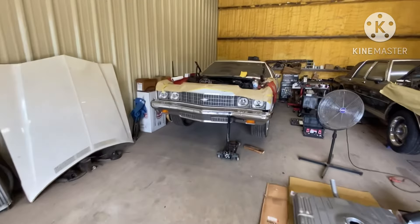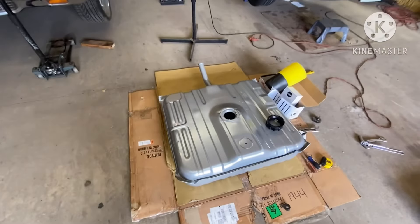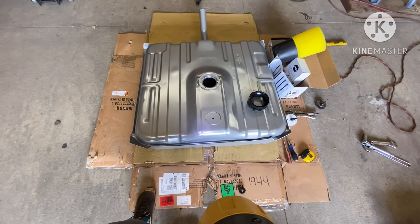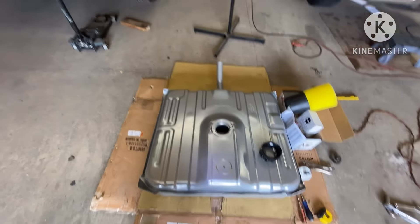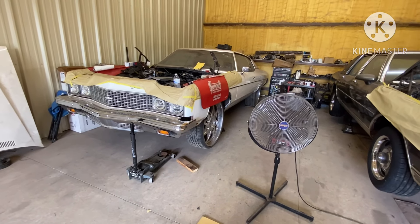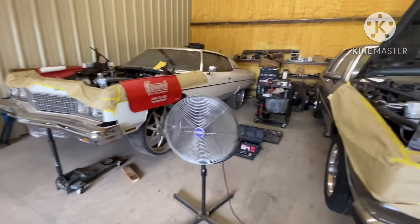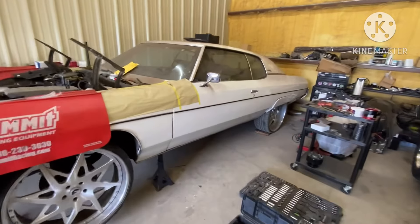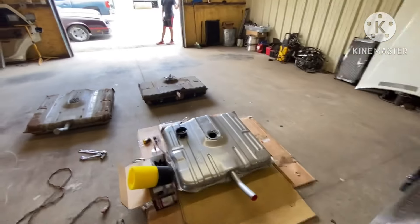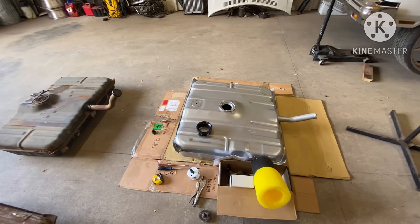There is no donk that came fuel injected, to my knowledge. So what you got to do is put a setup in there that's going to give you a baffle in the bottom of the tank. A lot of guys with these donks will take a 96 or 95 Impala tank and retrofit it into the car. Another way is you can buy a custom tank and they'll have the baffle welded in.